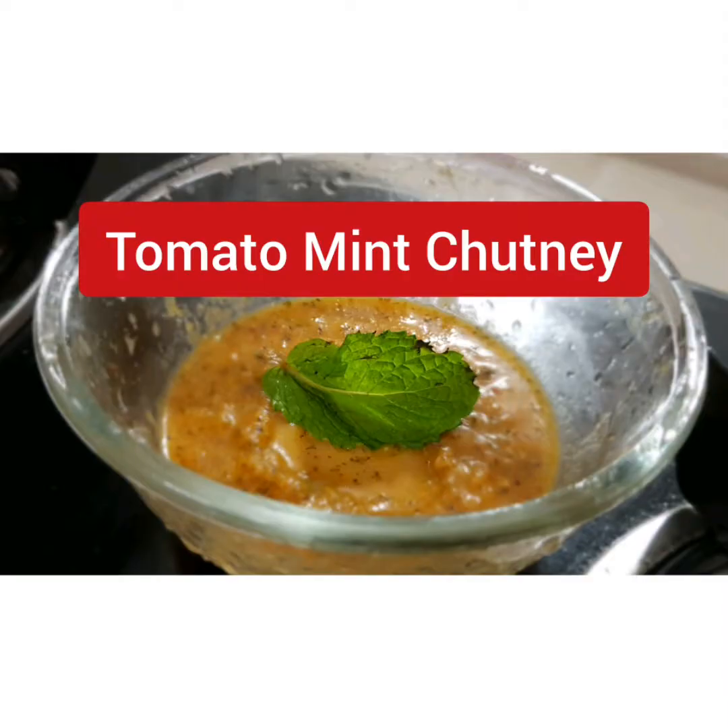Hello friends, welcome to our channel. If you like, please subscribe. Today's recipe: tomato mint or pudina chutney.